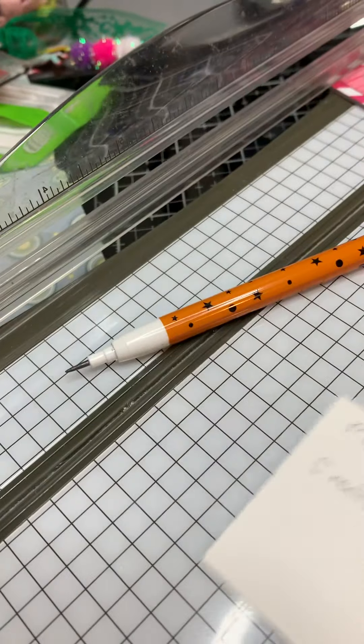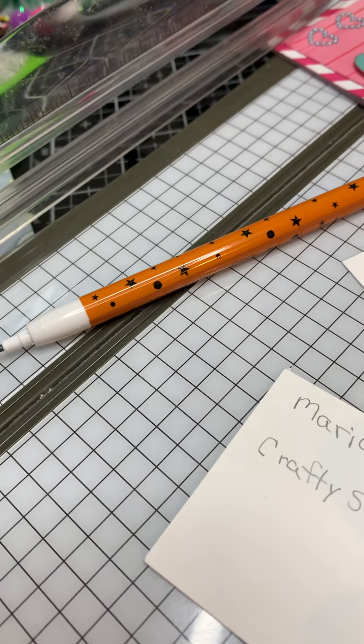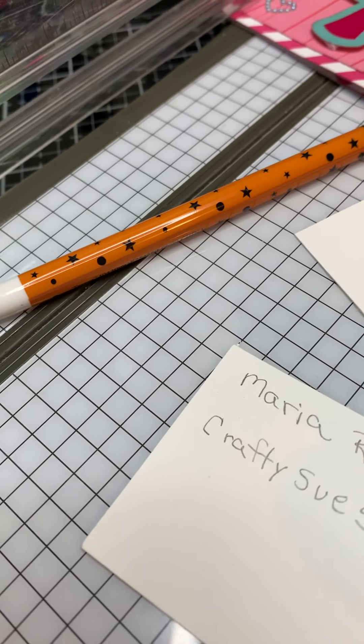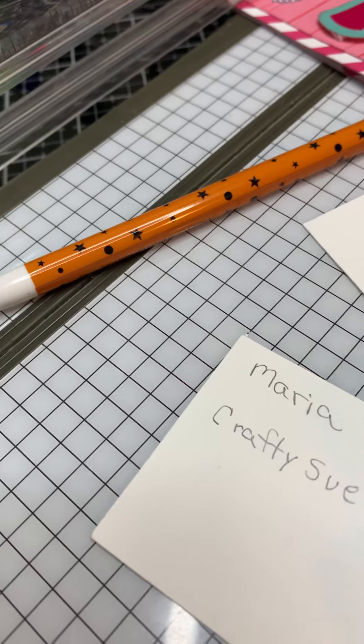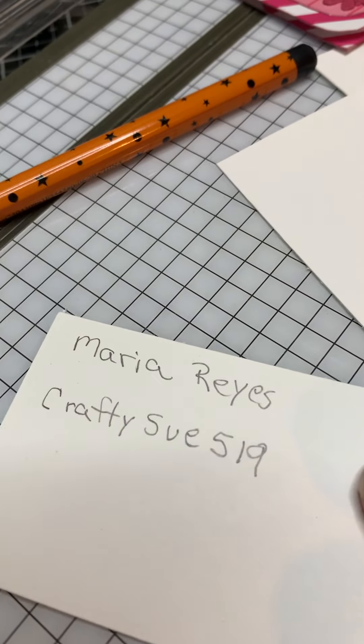Hello, everyone. This is Karis. I'm here to share a card that I made. I'm in a secret Valentine card swap hosted by Maria Reyes and Crafty Sue 519.